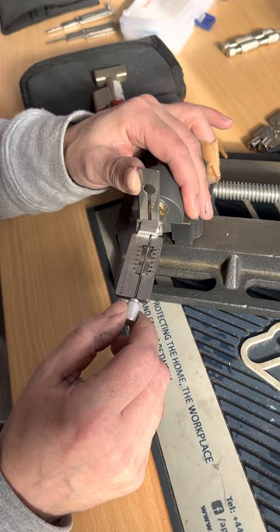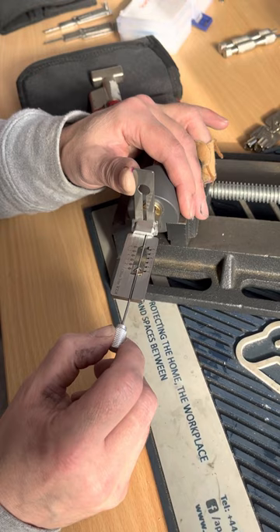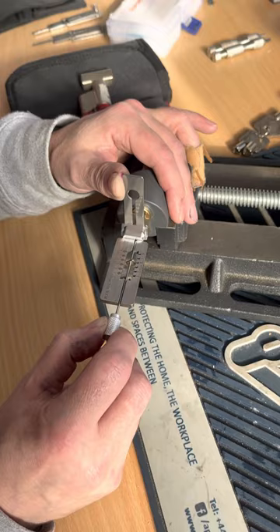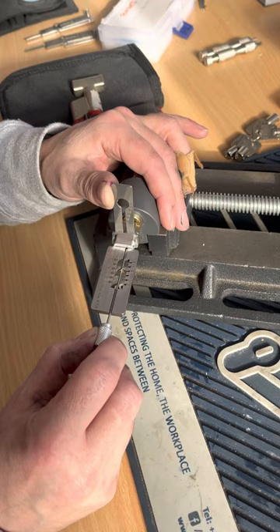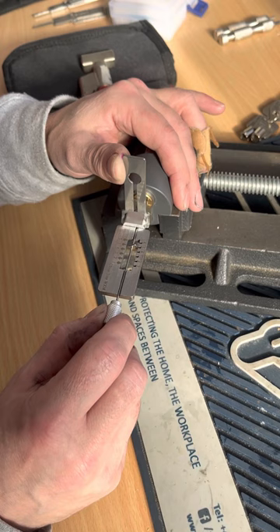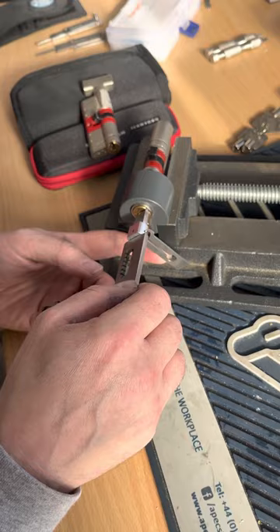Testing one — feels all right. Two, three. Go to four — four is now bound up, which is a good sign. Ease off — it's a deep one... there you go, you can see how deep I went with that one. Four is now bouncing. Five bound up — and there we go, smashed the absolute back doors off that lock!